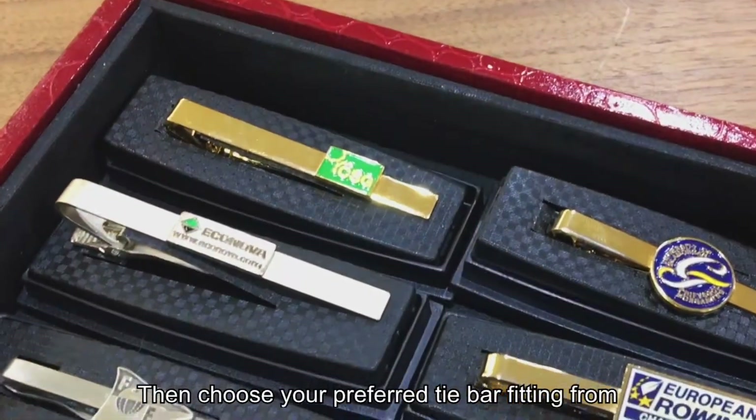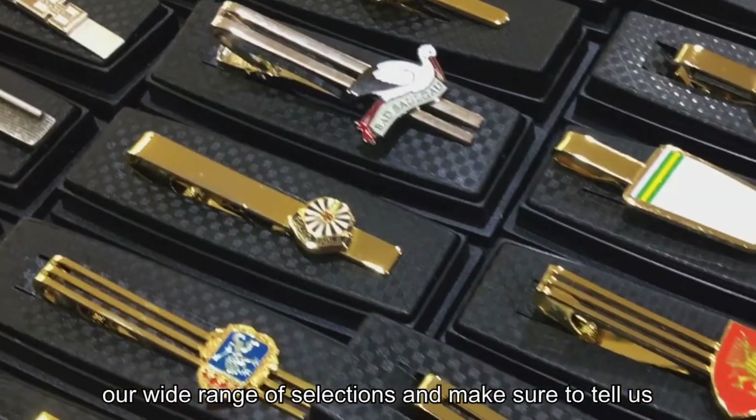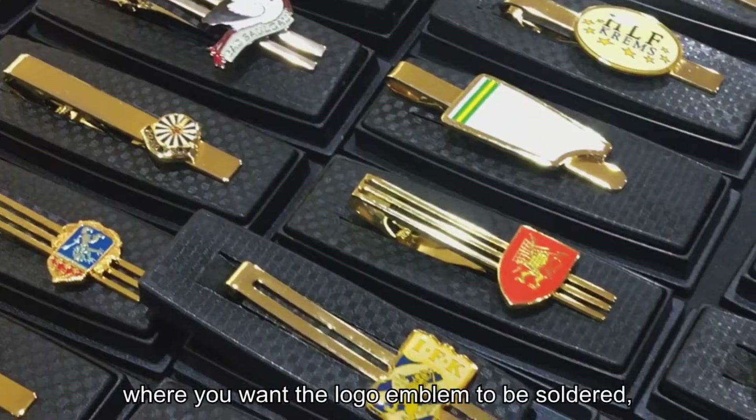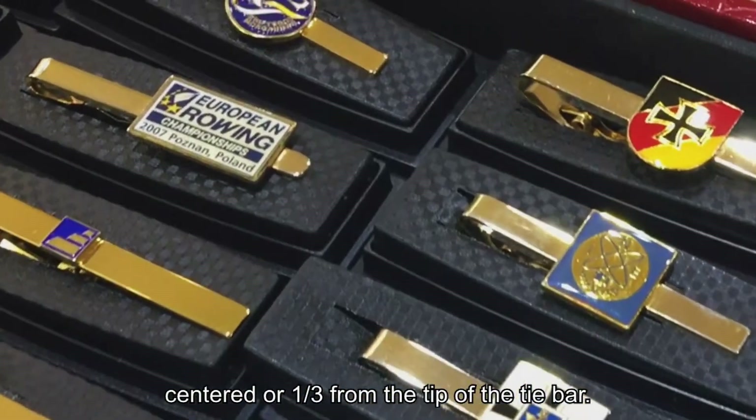Choose your preferred tie bar fitting from our wide range of selections. Make sure to tell us where you want the logo emblem to be soldered — either centered or one-third from the tip of the tie bar.